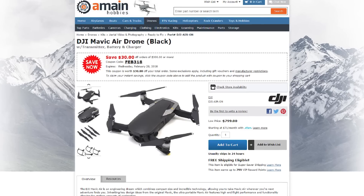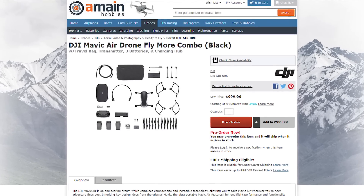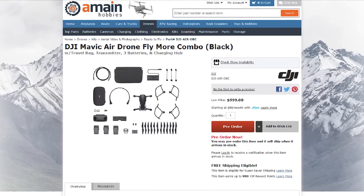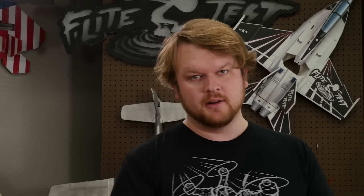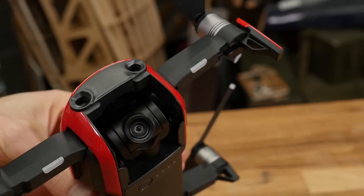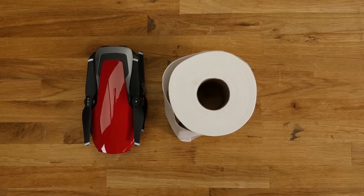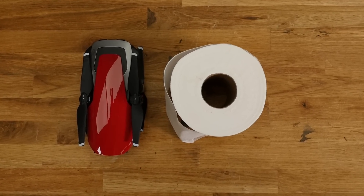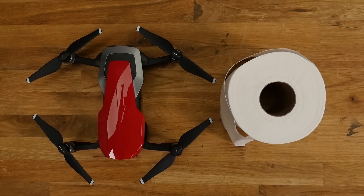The Mavic Air comes in at a price point of $799. We actually got the Fly More Combo, which basically means it comes with stuff like extra batteries. That Fly More Combo is about $1,000, and the batteries can get pretty pricey if you price them out individually. But right off the bat, the first thing you notice is it is tiny — very, very small. I knew it was going to be small, but it is super tiny. It's exciting when you can pack as much tech and as many features as you can into a package this small.